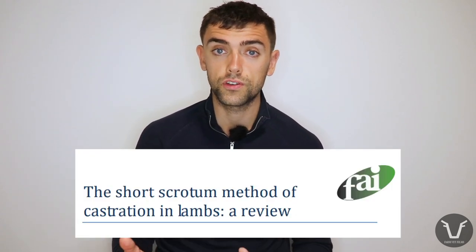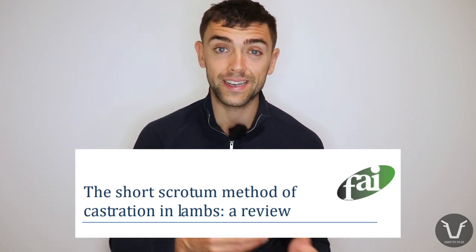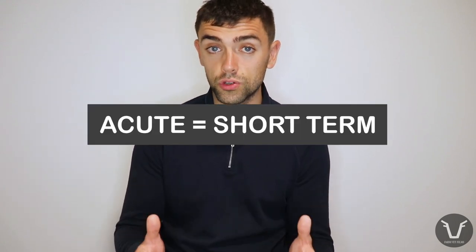I stumbled across a report by FAI down in Oxford, funded by AHDB Beef and Lamb (or Eblex as they were back in 2010), which examined the potential for the short scrotum castration technique in the UK. Unsurprisingly, with the standard rubber ring method there is a pain response — both an acute short-term and a chronic long-term response. Looking at studies that compare the standard technique with the short scrotum technique, we find that although there is still an acute pain response with the short scrotum technique, it is significantly less severe than that of the standard rubber ring method.